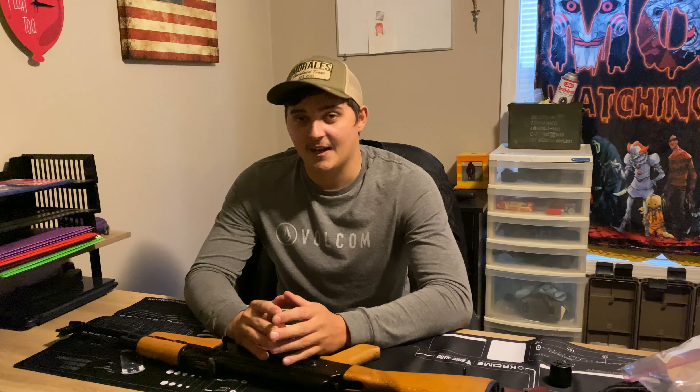Hey guys, what's up? So sorry we haven't made a video in almost two months. I've had a lot going on — we had to put a new roof on the house, weather's been bad, I just became a dad. So there's been a lot going on in my personal life, aside from, you know, the huge YouTube fan base here.